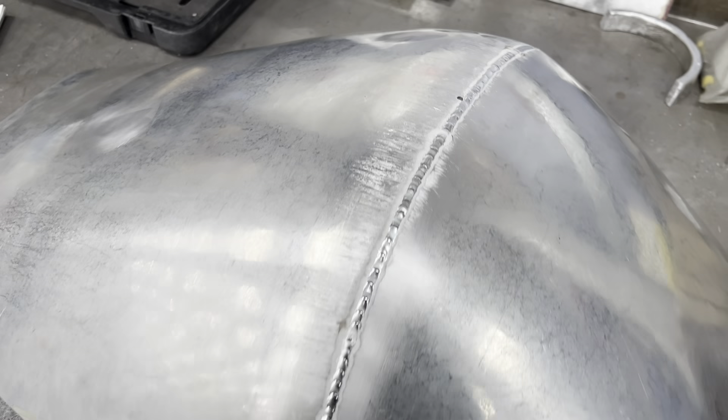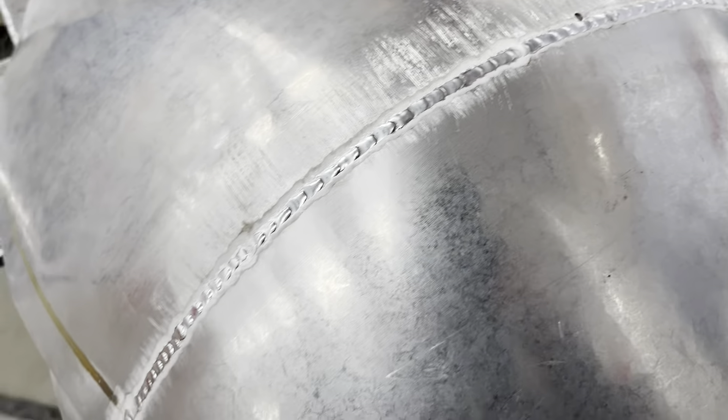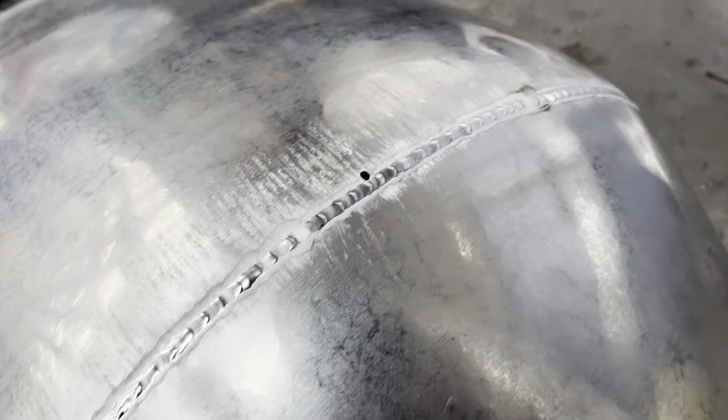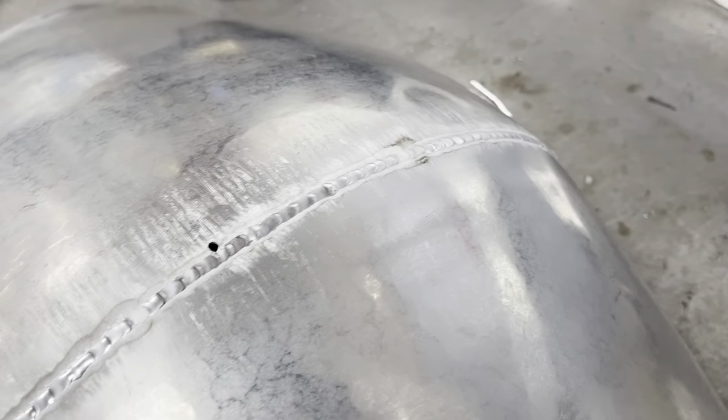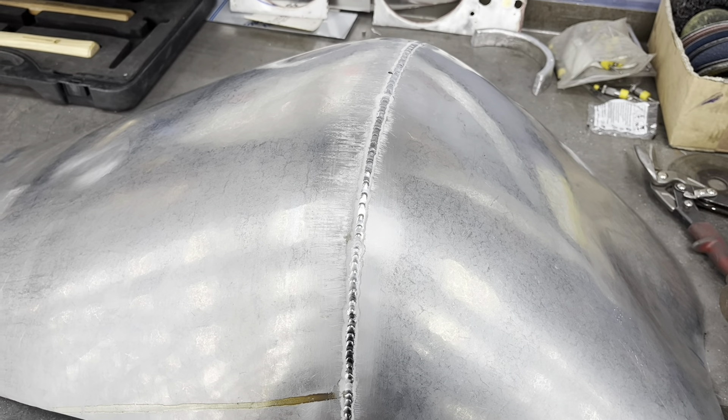That's the seat all welded up. I've literally just got to fill a hole in there — I'm going to turn it over and melt the penetration through. That will prevent it from cracking. It's very unlikely to crack but I do this on all my welds on panels — I just fuse the backside of it in and I normally have a pretty good finish with it.